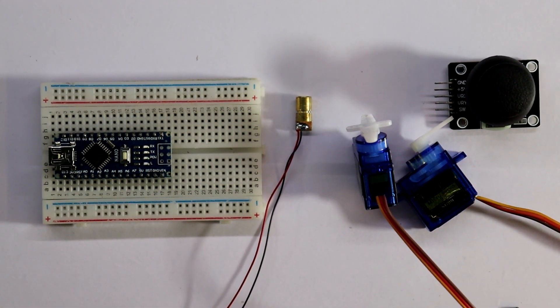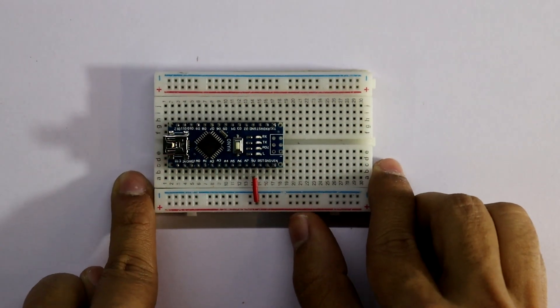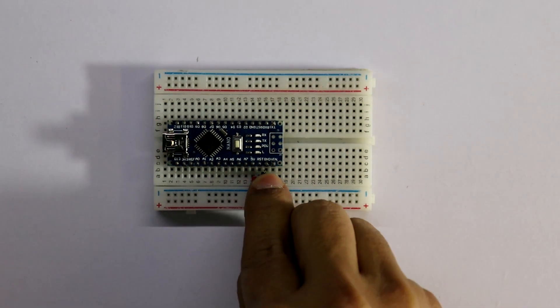The connection is very simple. The 5 volt pin of Arduino is connected to the positive rail, and the ground pin to the negative rail.